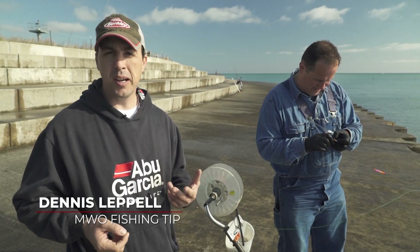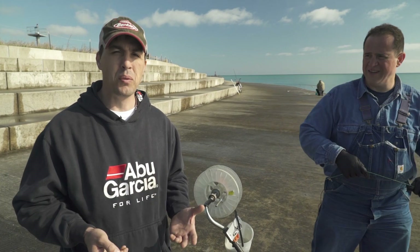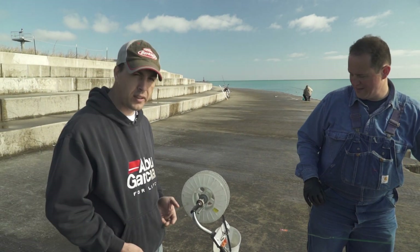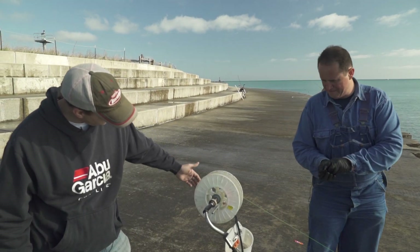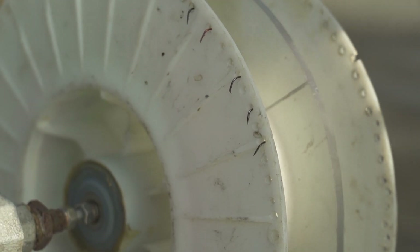I'm Rita Bachman and that's another tip on Midwest Outdoors. For all you trotliners out there, a lot of times when you're putting your trotline together you don't have a really good way to secure the hooks. I'm out here with Florin Delanue and he's showing me a really cool method where he has actually drilled holes all around the rim of his trotline reel. Florin, tell us why you do that.